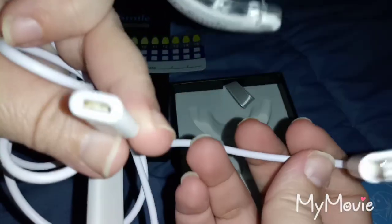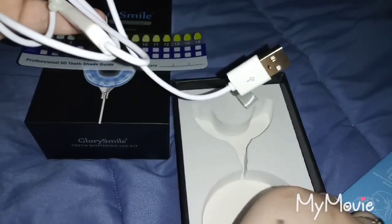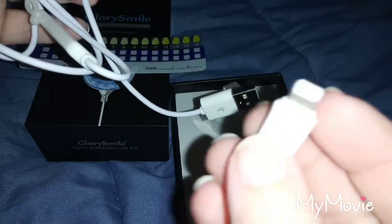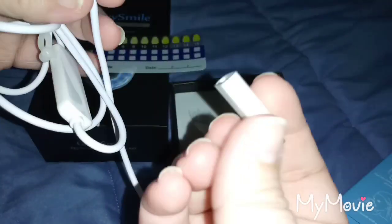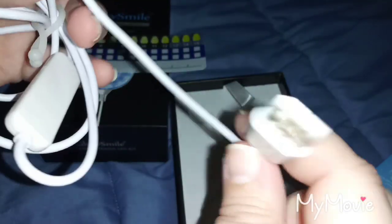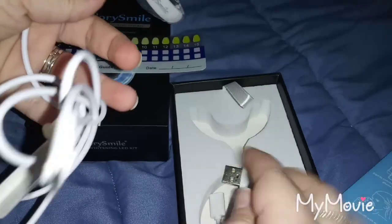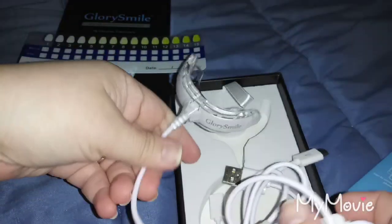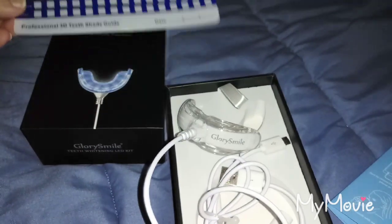It even has an extension, and this is for your iPhones if you wanted to use it that way. All right, let me give this a try and I'll let you know how it feels.